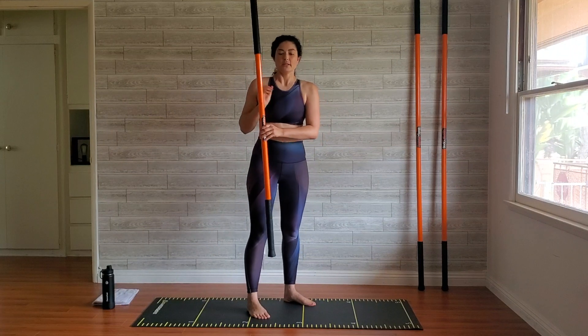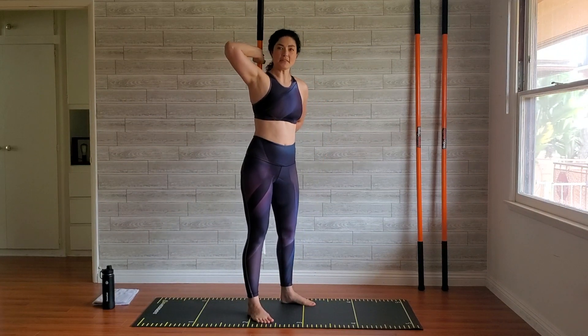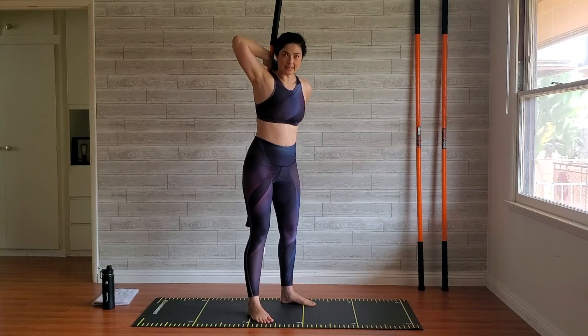We're going to be doing a lot of hinging, so if you want to work on your deadlift, this is a great workout to get stronger and to make sure you have that hip hinge movement down. Grabbing my short stick, I'm just going to start by making sure I have that hinge exactly as it's supposed to be.